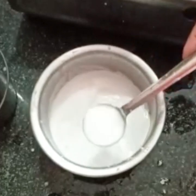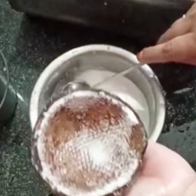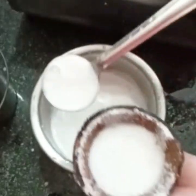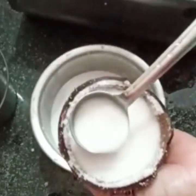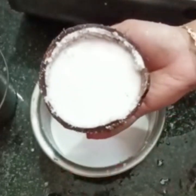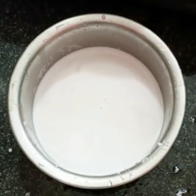Add 15g of thengal. Add the 4th thengal. This is hot water. Add some salt in the warm water, add 4 cups of salt.